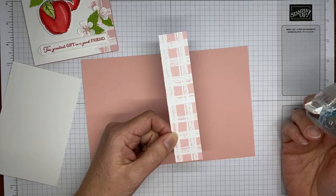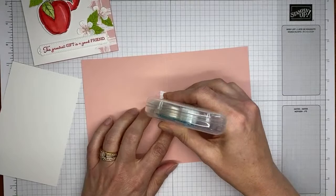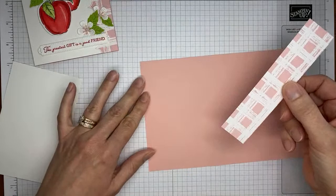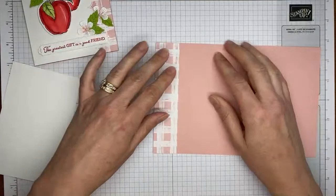I've got a little piece of Gingham Cottage Designer Series paper from the current mini catalog, cut to about 1¼ by 5½ inches. I'm going to use a little Stampin' Seal. I've got glue on the front of it already. I'm sticking it on what will be the right-hand edge of the card base — I'm turning it around so it's easier for me to get it lined up straight. And we've got that stuck down.